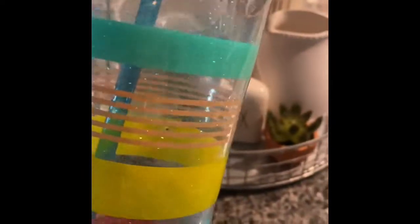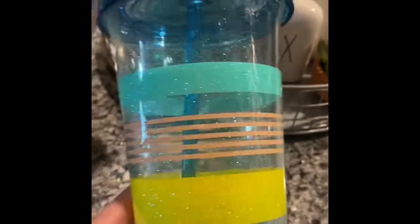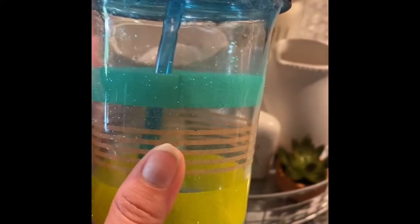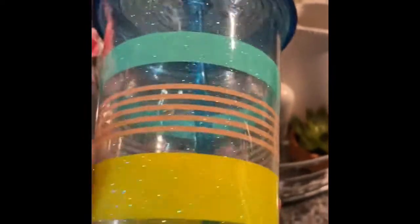And this one would actually be really easy to do with like a hang method. I will attach that video if you haven't seen it. But I just thought that it was really pretty, just kind of took it up a little notch just to add a little bit of glitter in there.